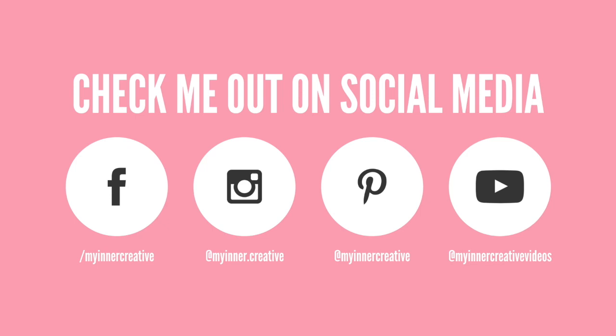As always, thank you so much for watching! Please follow us on Instagram, Facebook, and Pinterest, and hit the subscribe button below — we always appreciate you following us. Thank you!